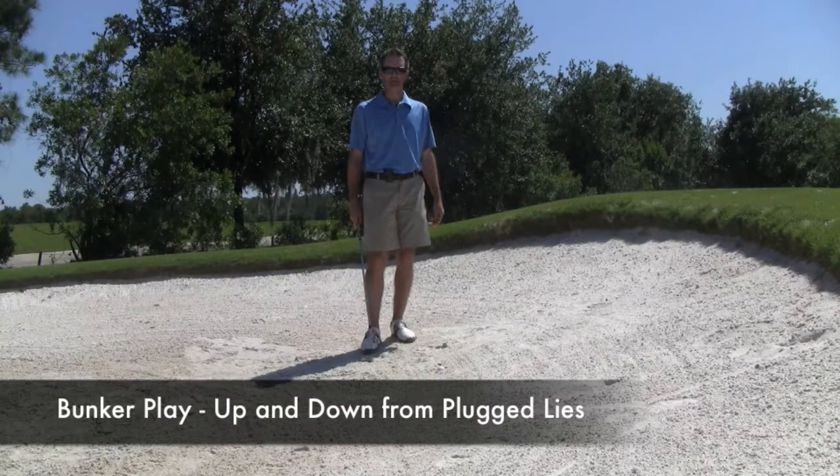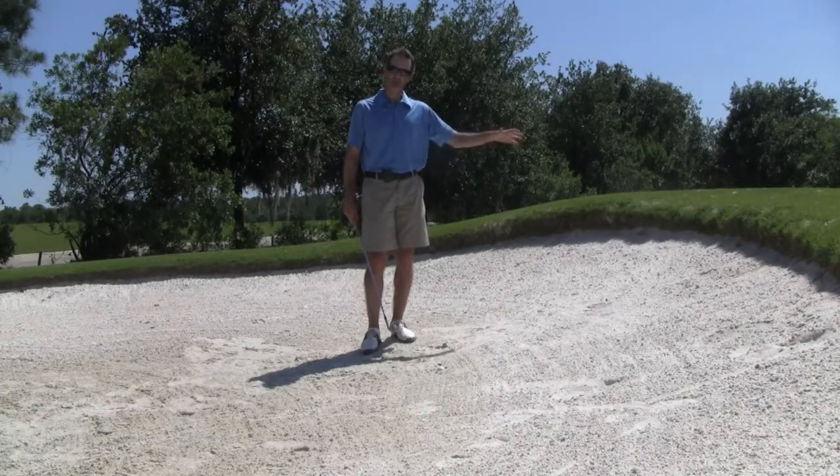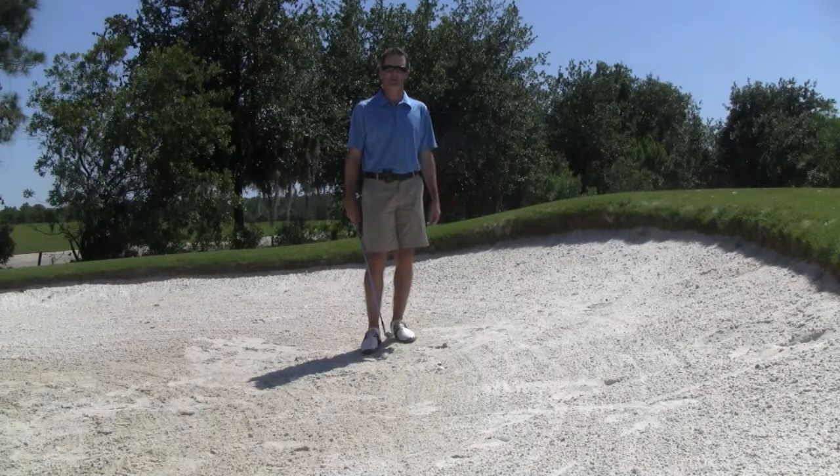Hey guys, Casey Bork here. I want to talk to you for a moment about a plugged bunker lie. There are a few things we do in our setup and our swing that are different from our normal bunker shot, enabling us to pop the ball up in the air, get it up and over the lip of the bunker and onto the green, hopefully.